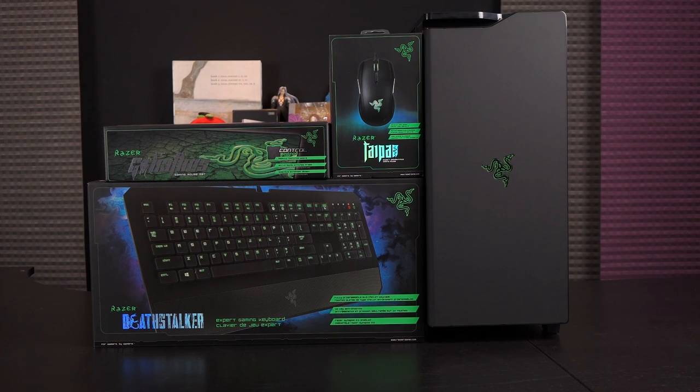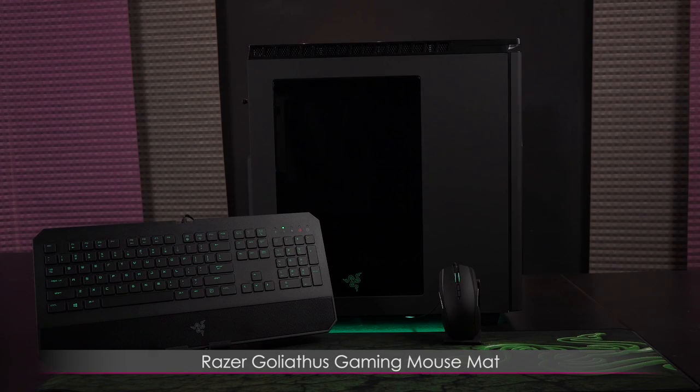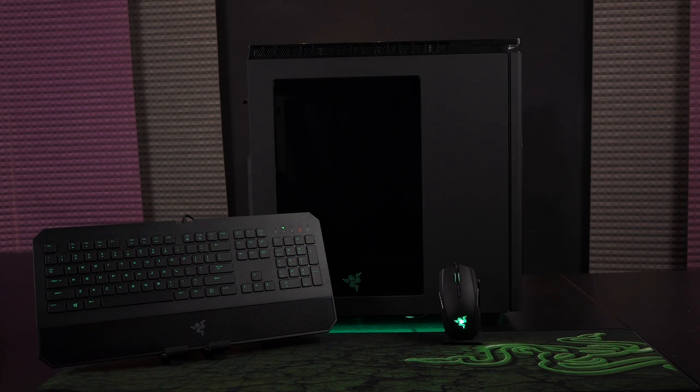If you're looking for some cool gaming peripherals to go with your new Razer edition NZXT H440 case, please check out the Razer Deathstalker gaming keyboard, the Razer Taipan gaming mouse, and the Razer Goliathus gaming mouse mat — it's ginormous because it's for both your keyboard and mouse.